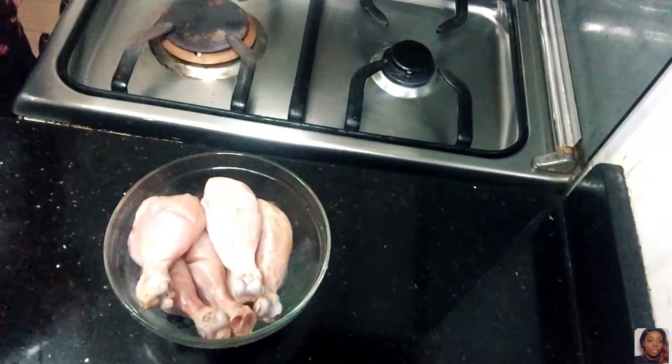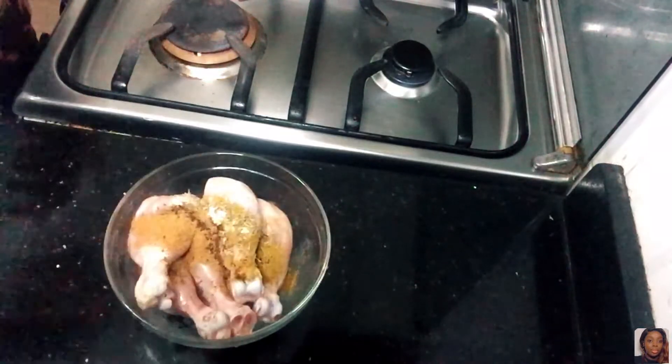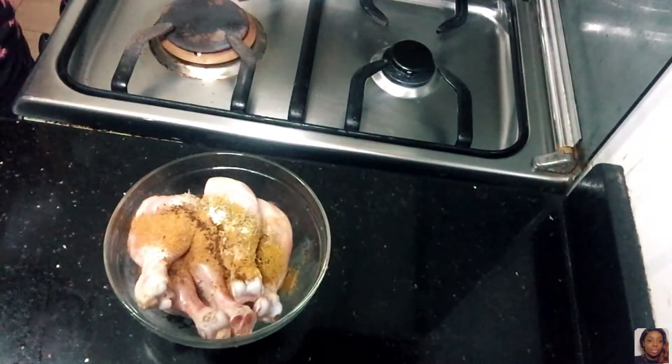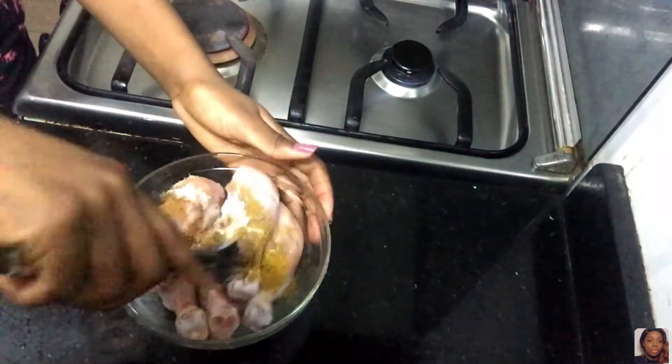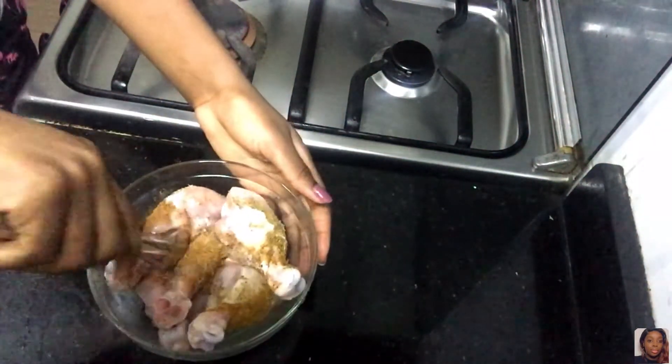By the way, the list of all the ingredients will be in the description box, so please check it out. I'm just going to put the ingredients in here and mix it all together, ensuring each chicken piece is coated with all the ingredients — no one left out.